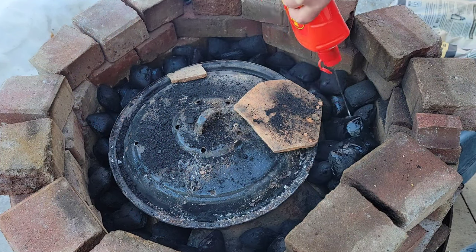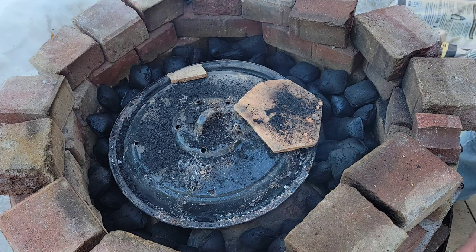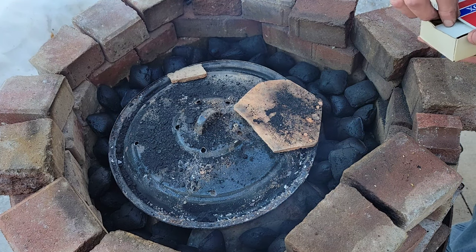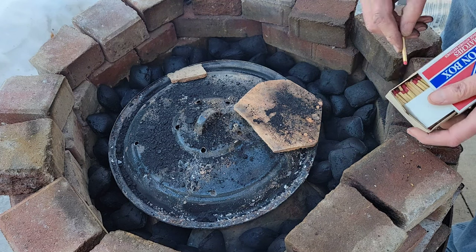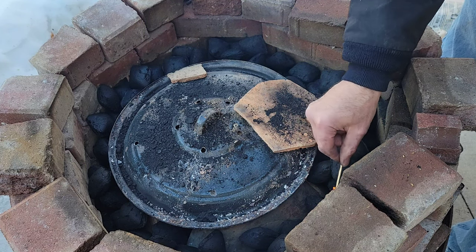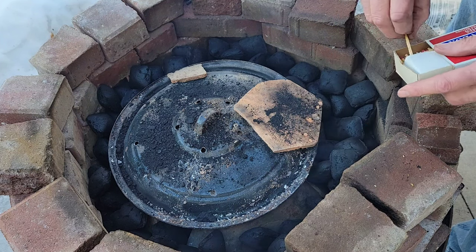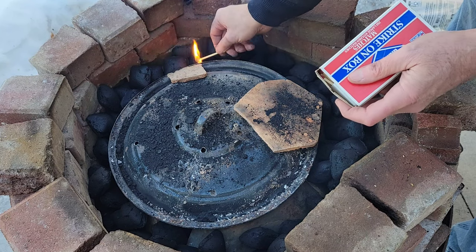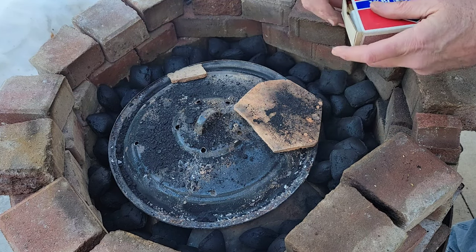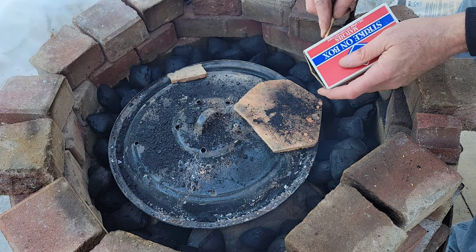Using lighter fluid and charcoal is obviously cheating. Briquettes seem to work about as well as lump charcoal — they don't get as hot, but they are way less expensive. I prefer lump charcoal, but I don't like to pay for it. Lump charcoal can easily be a dollar a pound, and briquettes about 60 cents a pound.